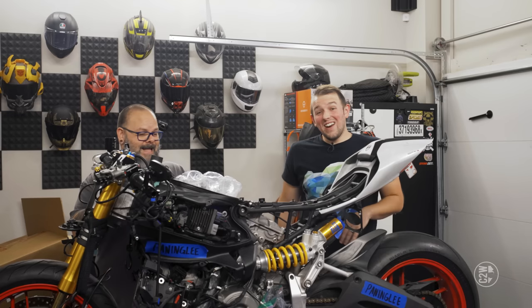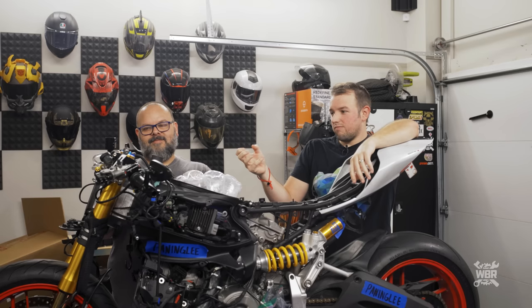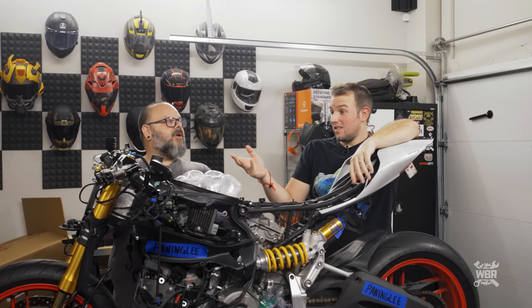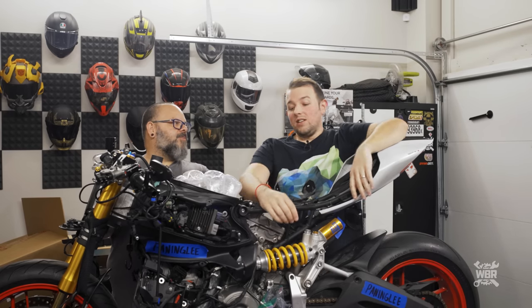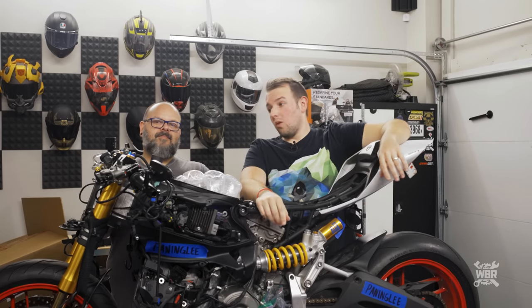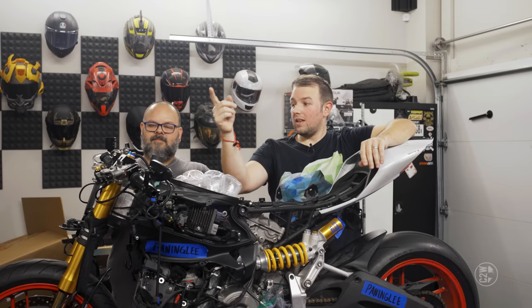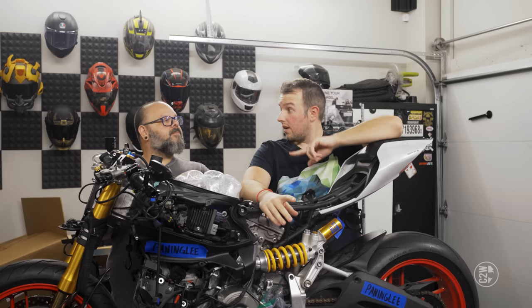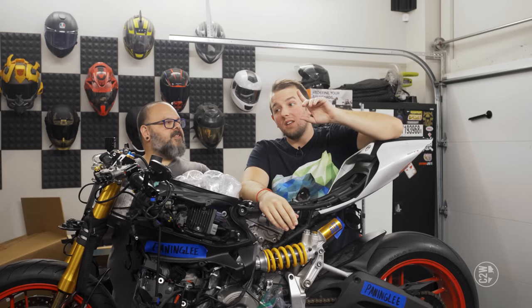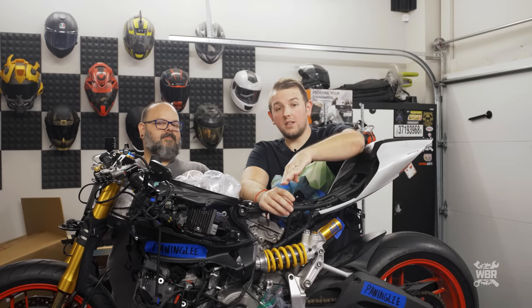In the last episode we were focused on the right side clip-on handlebar. We did the brake master cylinder, the brake reservoir, new brake lines, massively cleaned the front calipers, put new pads on, and bled the system. We did a lot last episode.